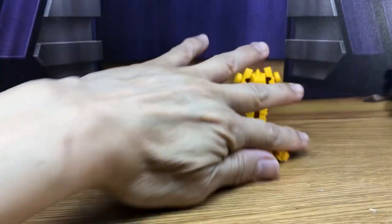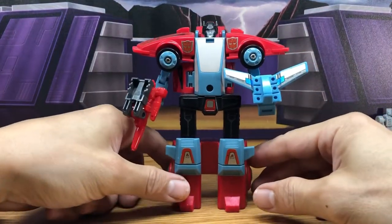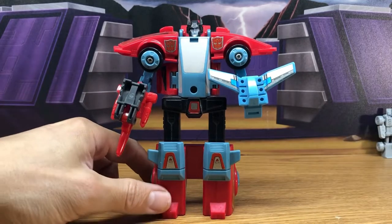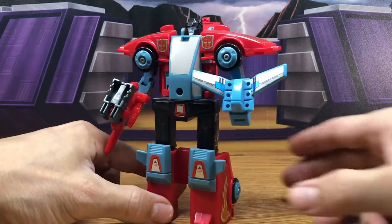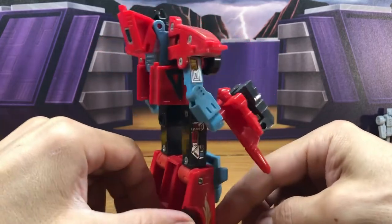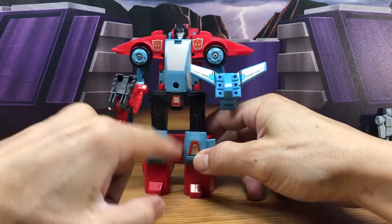Now let's move these aside because I want to show the original G1 Point Blank with Peacemaker. They are making a reissue remake under the Legacy line, which I am not going to get because I already have all of these original G1. Here's just a quick look at the character. I'm not going to do any transformation in this video because I want to do them in individual separate ones after I clean them up a little bit.